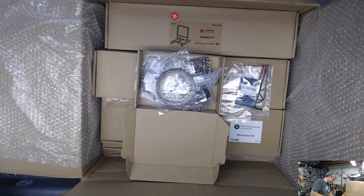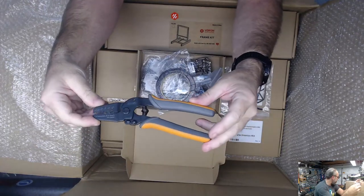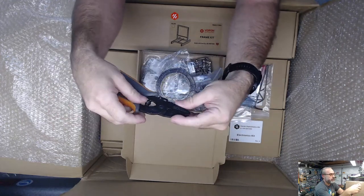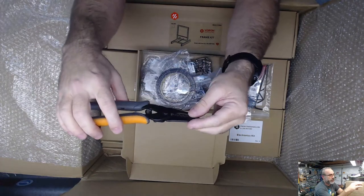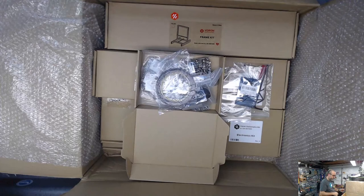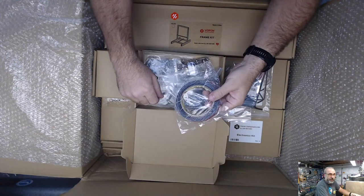For crimping - if you don't want to spend the money for the Engineer crimpers - these IWIS off of Amazon have served me through eight Voron builds and several rebuilds. These are the IWS-2820M and I don't have any complaints. They work for Micro-Fits, JSTs, and I can make them work with DuPont connectors.